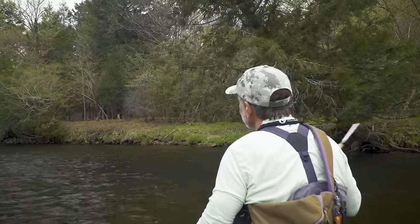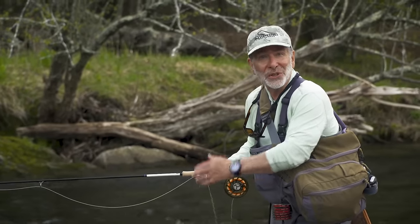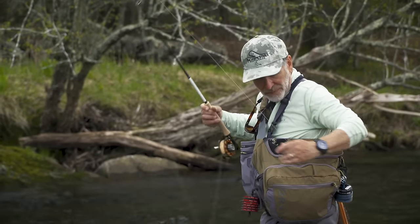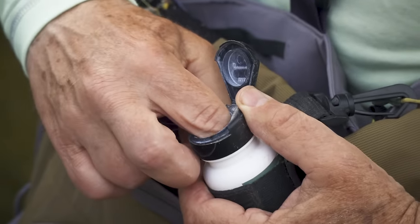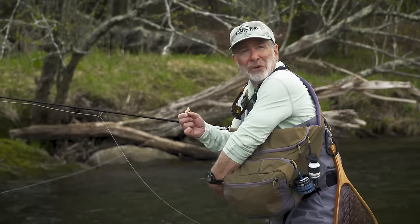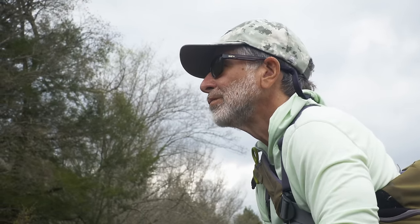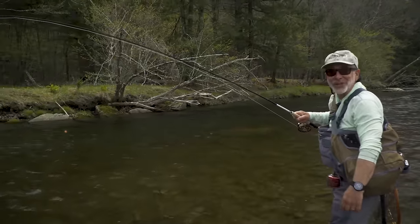Sometimes you have to treat your yarn indicator because it may start to float low. A couple of quick false casts, just like you'd use for a dry fly, can dry it off. If it still continues to sink, bring the indicator in, take the same desiccant powder you'd use for a dry fly, dip it in, grind it around thoroughly, and that indicator will float high for another hour or two.